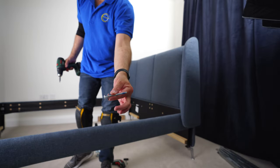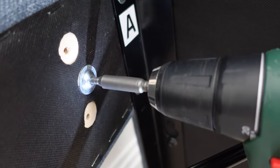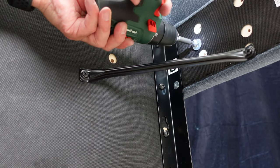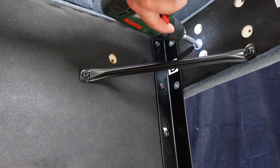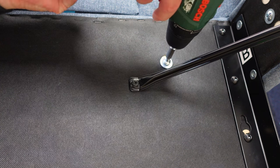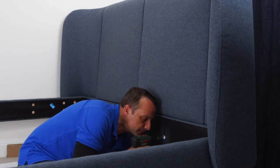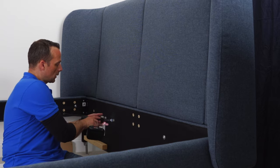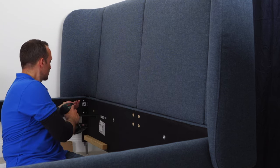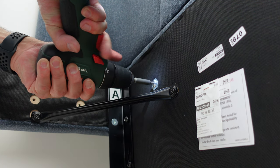Now we're going to need those long screws with the washer and secure the headboard from the inside of the frame. First the curved one — middle hole, secure it from inside to the headboard, on one side and then the other. Long screw with the washer — when you grip the headboard you'll feel it. Secure it completely so it's holding nicely in place. Now go to the front panel and secure it with two screws on one side and two screws on the other side. Everything is closing nicely, lining up with no gaps between — exactly how it's supposed to be. Secure all screws: four on this side and two on the sides.